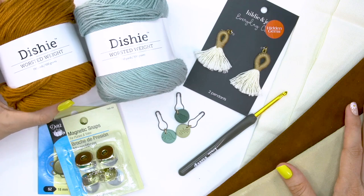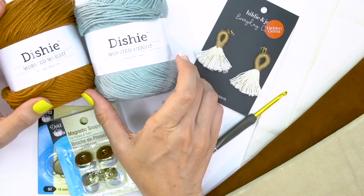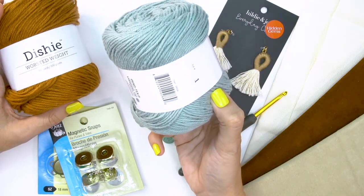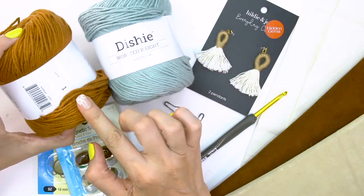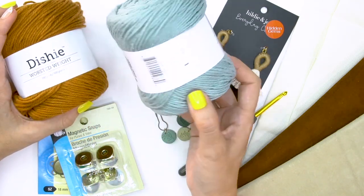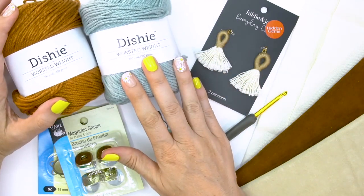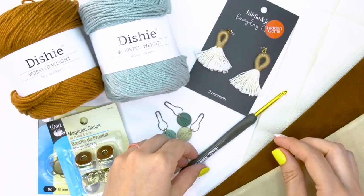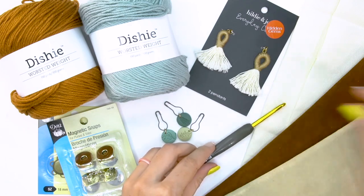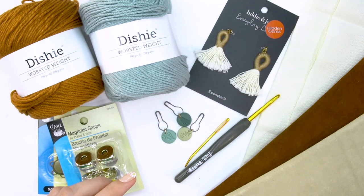Today I'll be using Dishie in the worsted weight. They keep coming out with more and more gorgeous colors — these are two new colors I discovered. This one is the Inlet and this one is the Sun Baked; both are awesome. It's 190 yards per 100 grams and this is 100% cotton, very washable. We will be using the size F 3.75 millimeter hook. You will also want to have on hand a yarn needle and scissors to cut those ends.